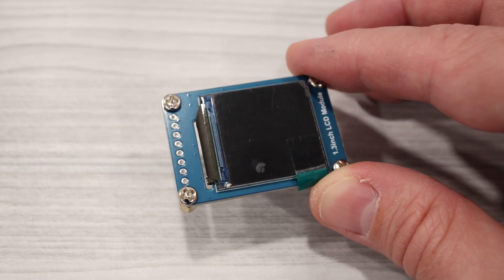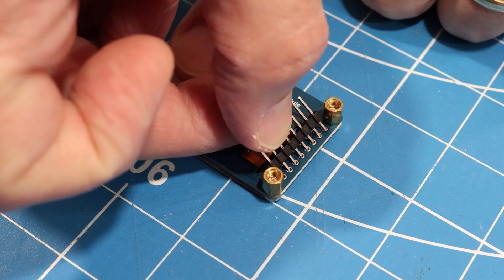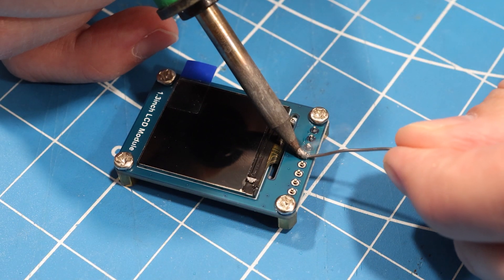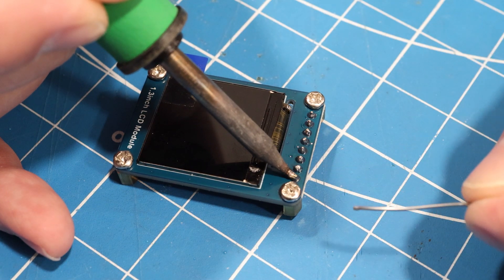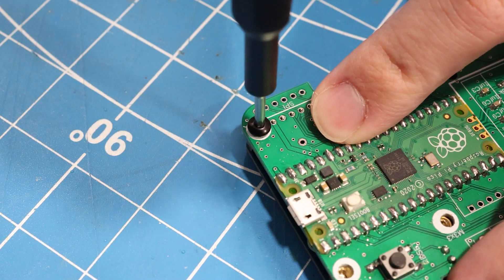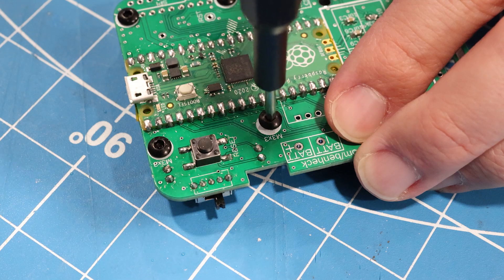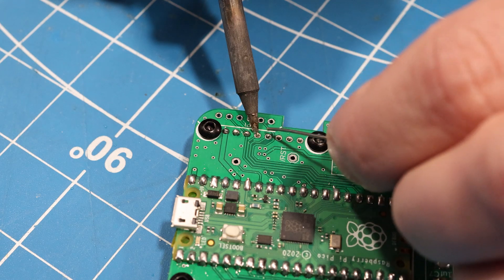Next, we'll tackle the LCD. First, you'll need to solder an 8-pin header to the screen. The short side of the header gets inserted into the back of the LCD assembly, and you'll place the solder on the front side of the LCD next to the screen. It's a good idea to keep the protective film on the screen while you're doing this, just to protect it from any potential splatter. Once you have the pin header in place, you can screw the LCD onto the board to get it all lined up, then solder the other side of the pin headers into the Game Badge PCB.